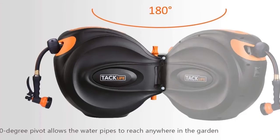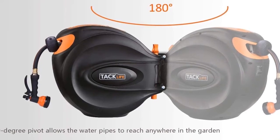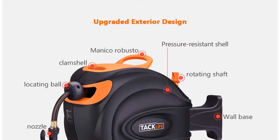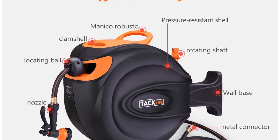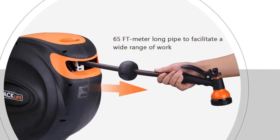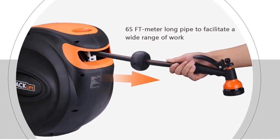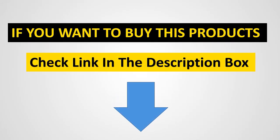Its low-speed design makes it safer for seniors and children. The robust wall bracket enables the auto reel to pivot 180 degrees, helping you water every part of the garden. Wall plugs and screws are provided so you can mount it on stone, concrete, or bricks. The package also includes 4x extension tubes, PP bolt, and a user manual. Check the link in the description box to buy these products.